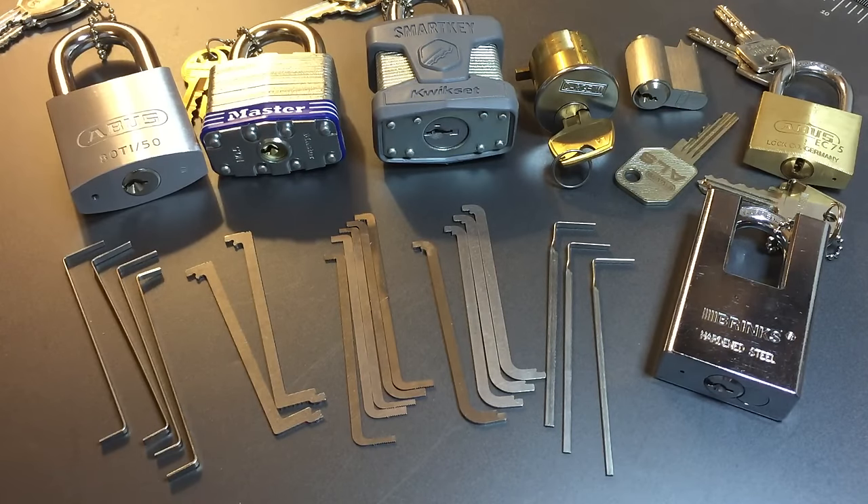On to my thoughts on tension. One of my largest frustrations with the lock sport community is that we don't pay enough attention to tension, and if the instructional videos out there are any indication, our understanding of how to use tension is pretty bad. I think this needs to change. My hope for this video, even if you disagree with my advice, is that we start to pay more attention to our tension strategy and discuss it.